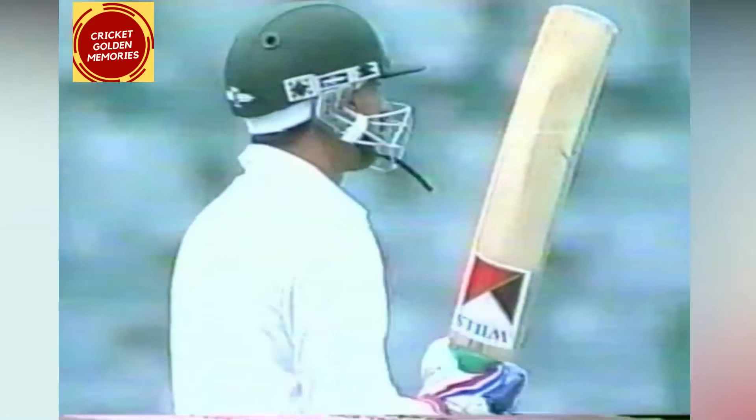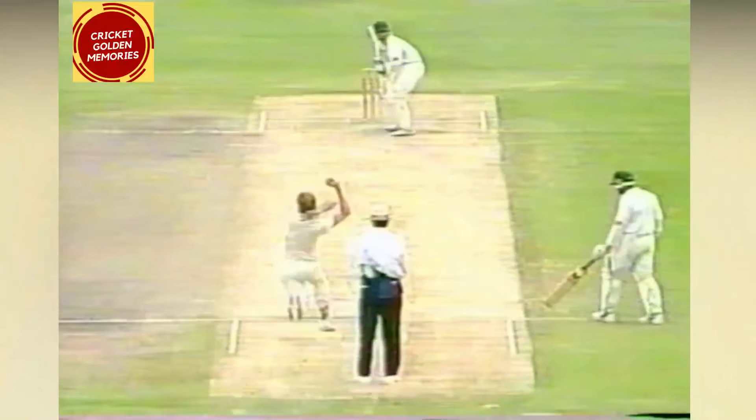The new batsman is a man who made a century on debut — and it was against South Africa in Rawalpindi. 128 not out, and then he made 50 not out in the second innings. Only Pakistan have made a century and a fifty on debut to avoid the follow-on.